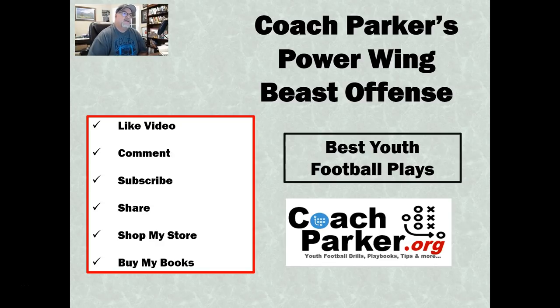If you liked the video, please give me a thumbs up. Leave a comment for what other plays you'd like to see, how you would handle this play, or any new plays you'd like me to cover. You can really help the channel out by subscribing. Share the video with your players and other coaches if you like. You can shop my store — it has links to products I use in my practices and coaches' bag — or buy my two playbooks at CoachParker.org: the Power Wing Beast Offense or the 6-2 Multi-8 Youth Football Defense. This is Coach Parker with CoachParker.org. Remember to play for fun, and winning is funner. Ciao, see you guys next time.